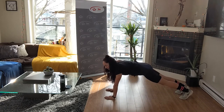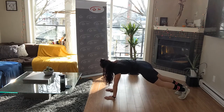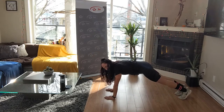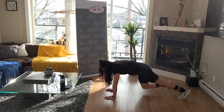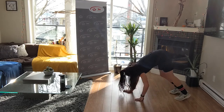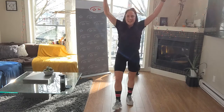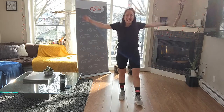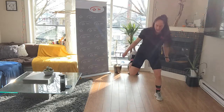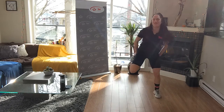Back up to plank - ten slow mountain climbers. Ten, nine, eight, seven, six - squeeze it, breathe - five, four, three, two, and one. Slowly come back up to standing inch by inch, doing some big circles. Keep those legs moving forward, and some butt kickers to finish. You can keep it low or go up.